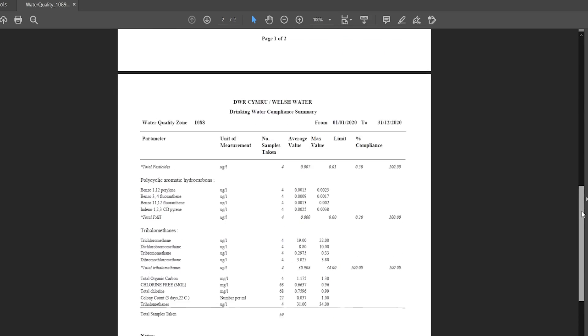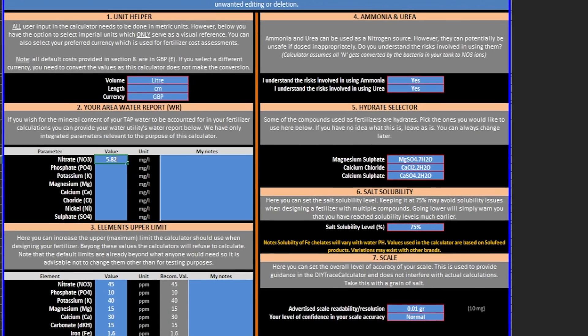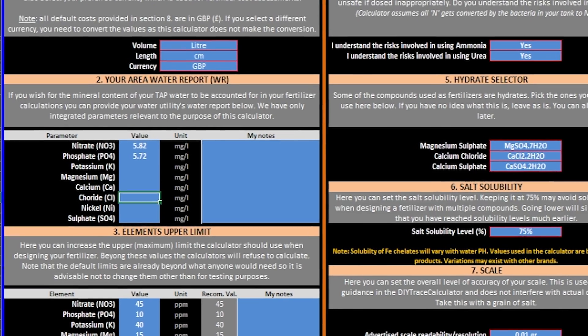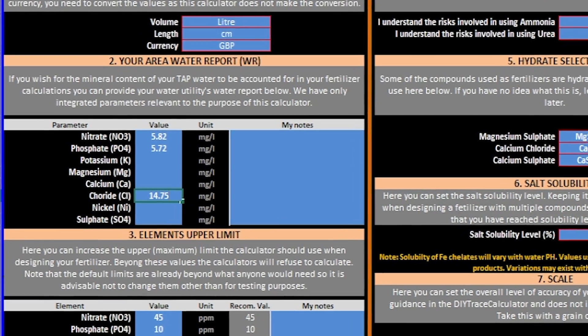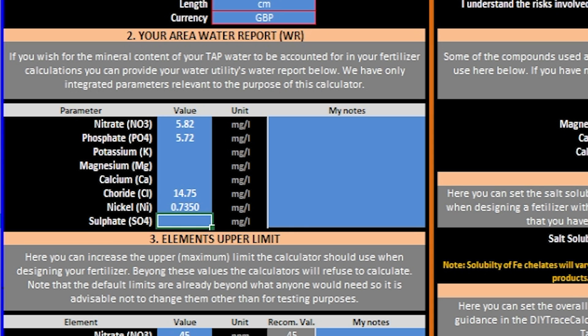Once you've entered details about your tank, you move on to the calculator tabs. But here's a little bonus tip first: if you're able to get a water quality report from your water company, I would advise you head to the core settings tab. Here you can enter the milligram values of the nitrate, phosphate, and potassium already found in your water. In my case, I had almost 6 milligrams per litre of nitrate and phosphate coming out of my tap. By entering this in core settings first, the calculator will take it into account when making up your DIY recipe.